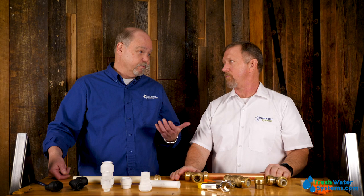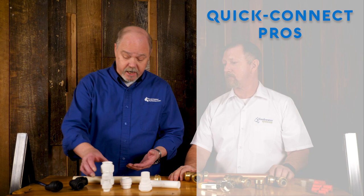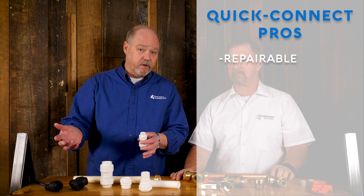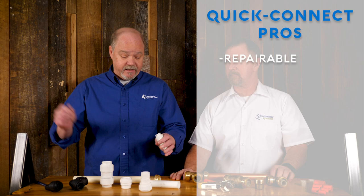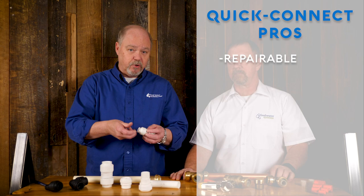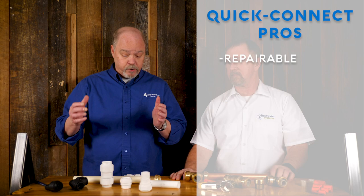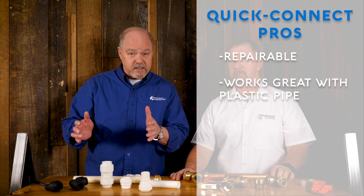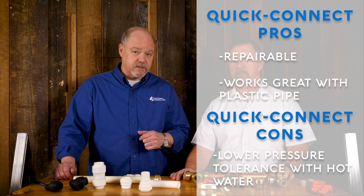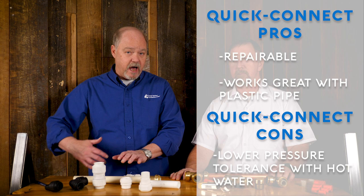One of the advantages of the John Guest Quick Connect is I can take this fitting apart and replace that O-ring seal if it's in an environment where it could dry out or if a leak should start. If I didn't clean the pipe well and a burr sliced through the O-ring and it leaks, with the John Guest design I can pull that O-ring out and replace it with a fresh one. The John Guest works really well on plastic pipe — PEX and CPVC. The plastic fittings are not quite as high-pressure or heat-tolerant as the SharkBites, and on a hot water line the hotter the temperature of the water, the less pressure the fitting will withstand.